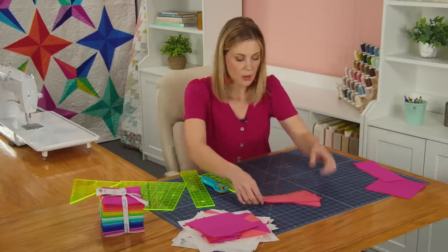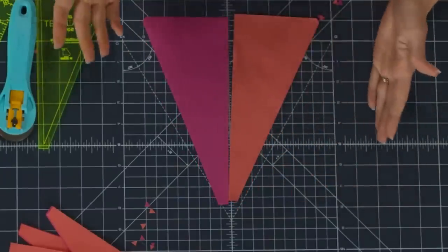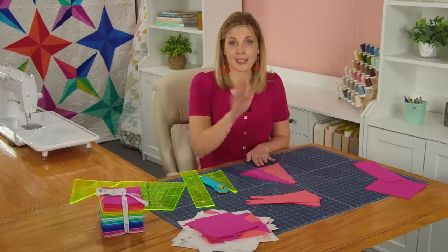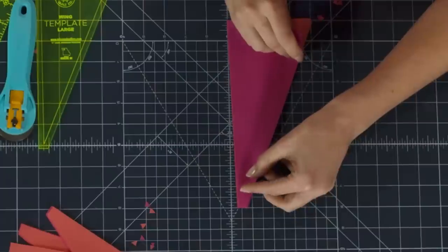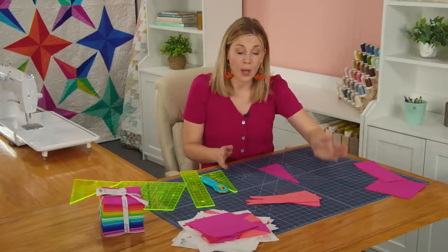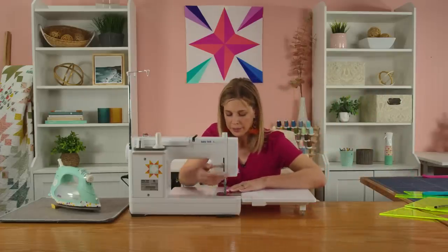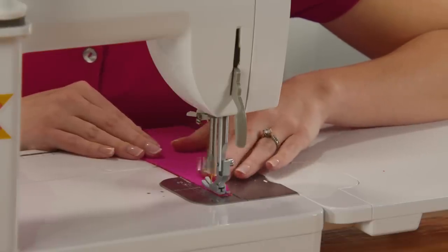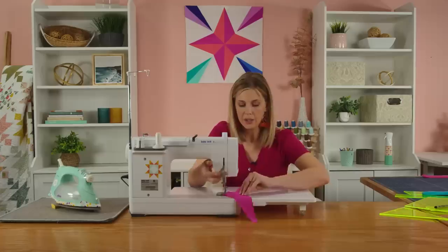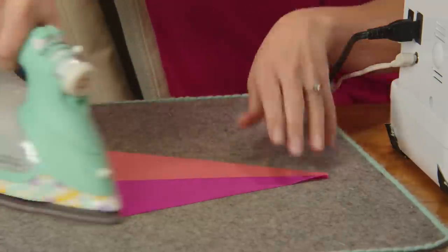Now take one of your lights and one of your darks — and you can flip the solid over since it works either direction. Always work with your darker fabric on your right hand side, and that's going to be the case throughout this entire quilt. Lay these right sides together and match them up for all four star points. Sew straight down with a quarter inch seam allowance. Then press this to the dark side, rolling the seam back into that darker fabric.